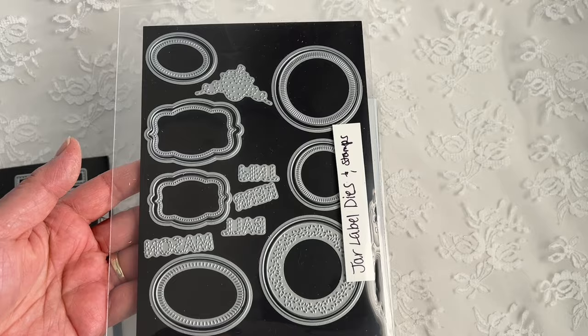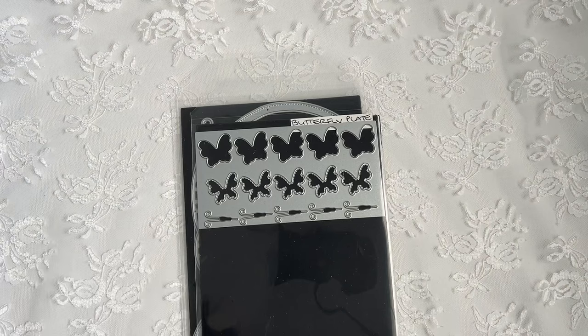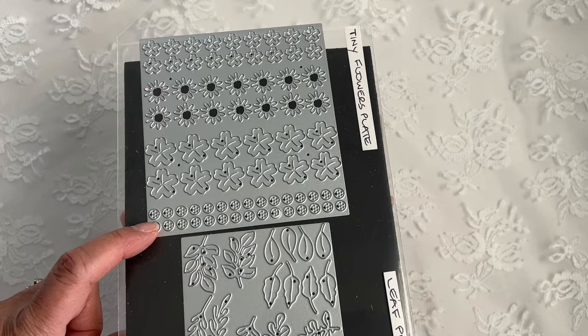I'm also using from what we Sneak Peeked yesterday, the Butterfly Plate. And from Sneak Peek number one, the rolled flower dies — they're small, medium, and large; I think I used the small one. And then I also used in the first Sneak Peek the Tiny Flowers Plate and the Leaf Plate.